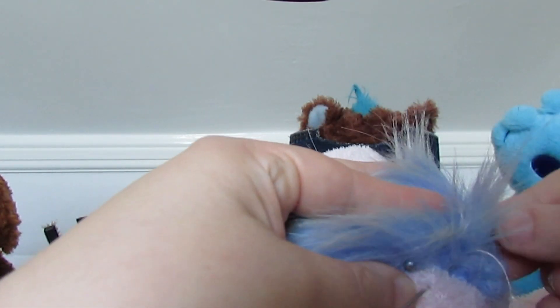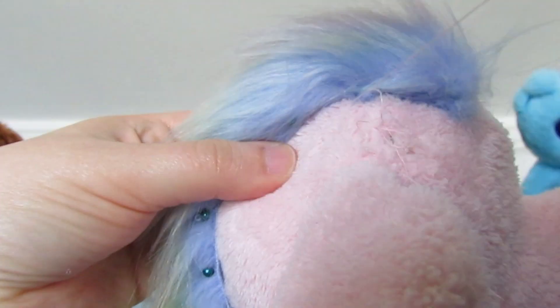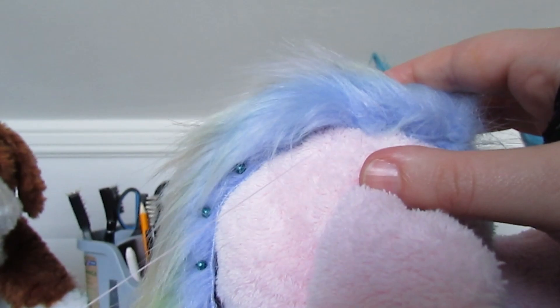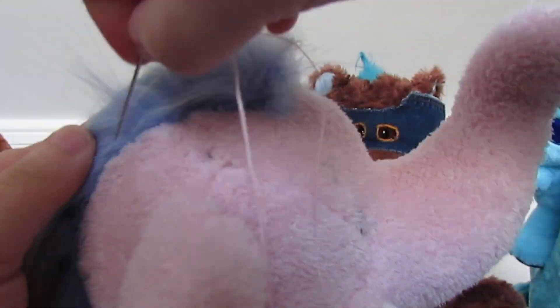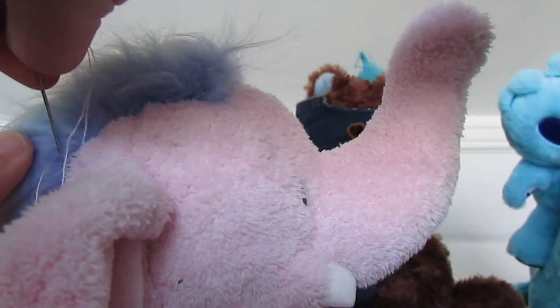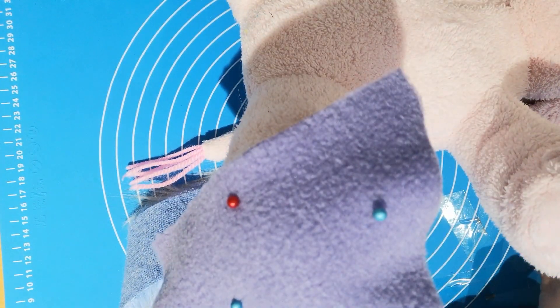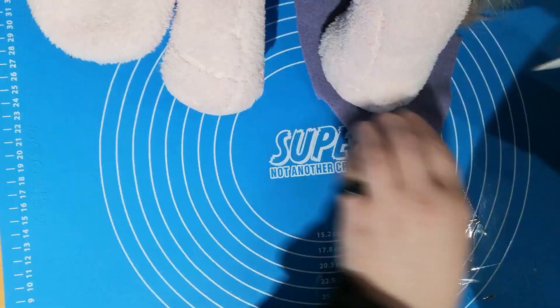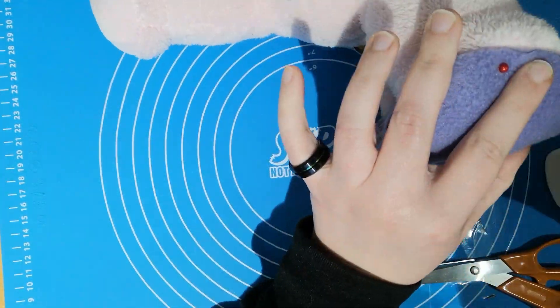Then it was just a case of pinning the mane to him and sewing it on. I'm not sure if it's because of the type of fabric that Sherbert's made of, because I never noticed it when I did this kind of thing to other bears — where the material's kind of pulled up and left almost like a ridge. I'm not sure if it's the fabric or that I've gone too far away from the fabric itself where I'm attaching it. I'm just really not sure.